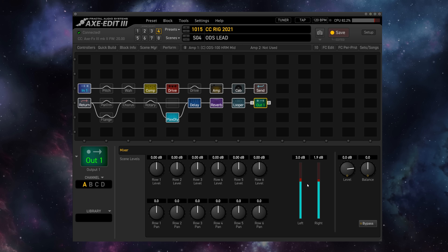Now given that the Axe-Fx 3, the FM9, and the FM3 can all be used as USB audio devices it's very easy to play along with backing tracks. The question is do you want those backing tracks coming out of output 1 alongside your guitar and set the levels inside of the unit, or do you want to send your guitar out on output 1 and the backing tracks out of output 2 so that you can control the levels of each one with the hardware knobs themselves. Both are simple to implement, with the first one being my choice for playing along in a rehearsal space by yourself and the second one being more useful if you're using your Fractal unit to run tracks to front of house when playing live.